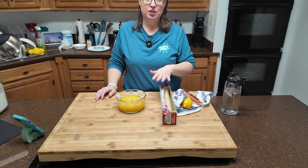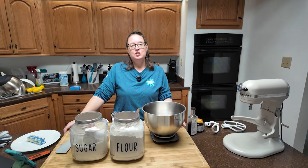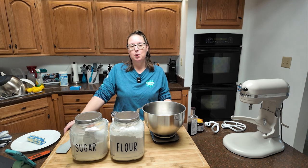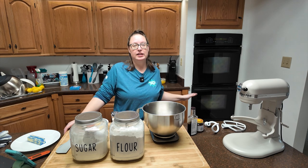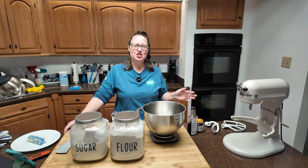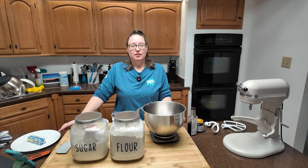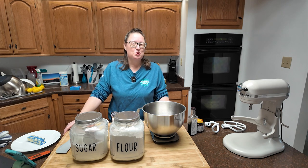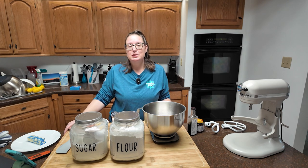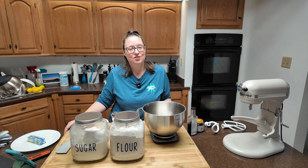Your lemon curd is done. Make sure you have your room temperature ingredients set up, your mixer, and everything you'll need for your sponge and dough. About the lemon curd: let it sit on the counter until it's just barely warm, then stick it in the fridge, still covered. It needs to chill for about three hours to reach that super thick consistency we want for the filling. It can also be stored in an airtight container in the fridge for a week or two.